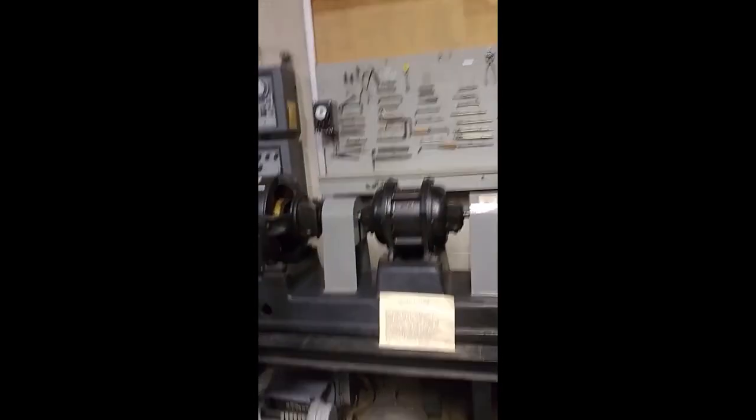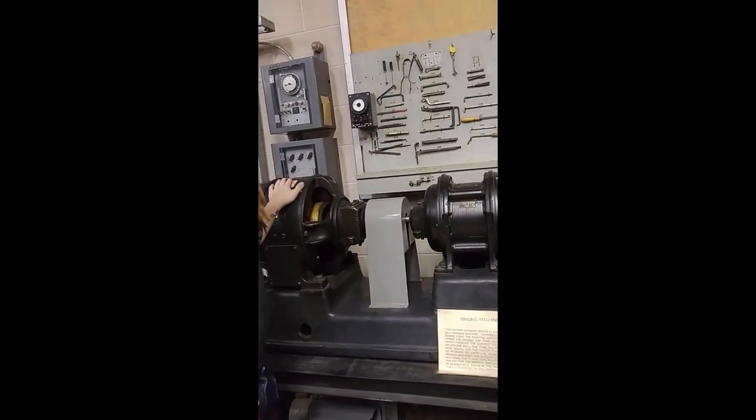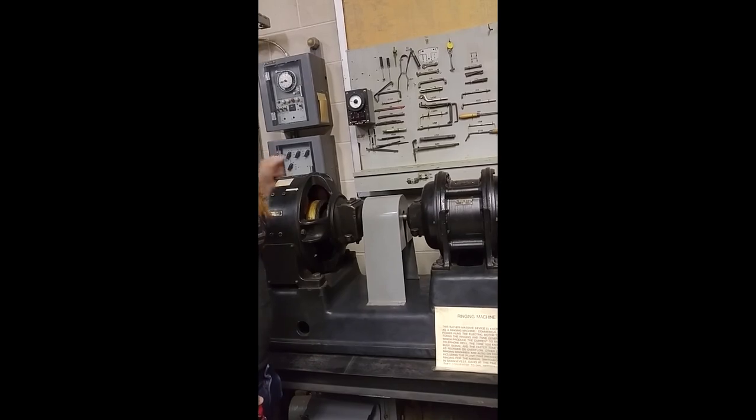This is the ringing machine — this is what actually generated the voltage to ring the bells in your telephone, and it also generated the ringback tone that the caller would hear.